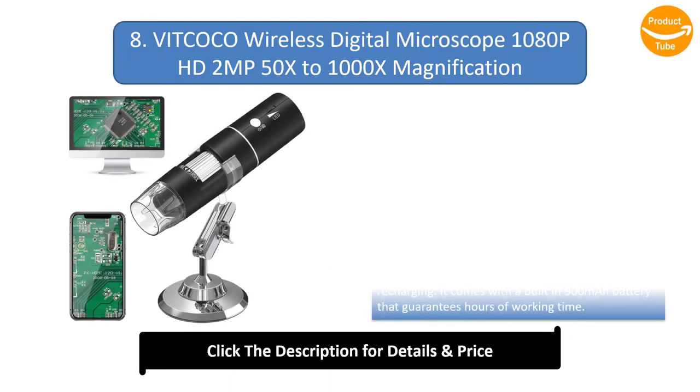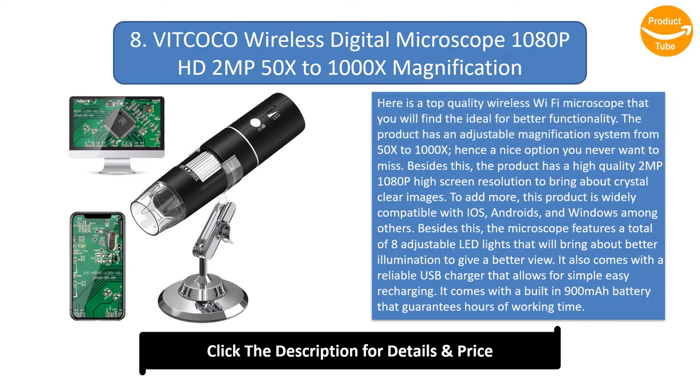Number 8: Vitcoco Wireless Digital Microscope, 1080p HD, 2MP, 50x–1000x Magnification. This is a top-quality wireless microscope that you will find ideal for better functionality. The product has an adjustable magnification system from 50x to 1000x, and features a high-quality 2MP 1080p high-resolution screen to bring about crystal-clear images.